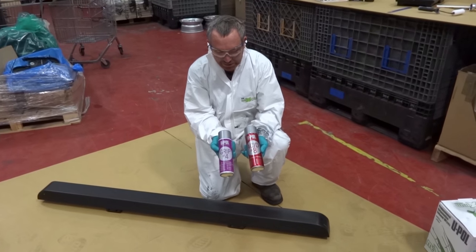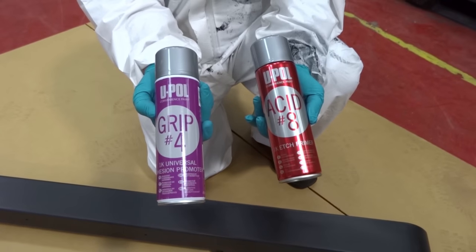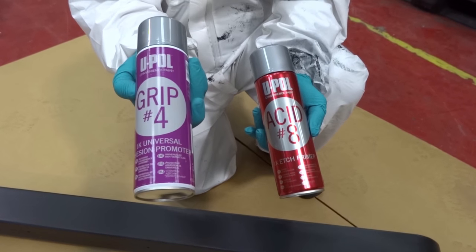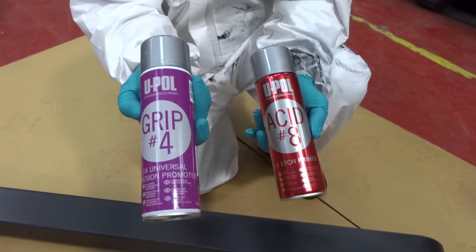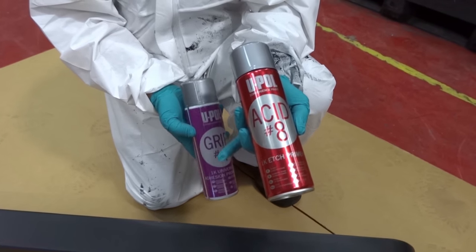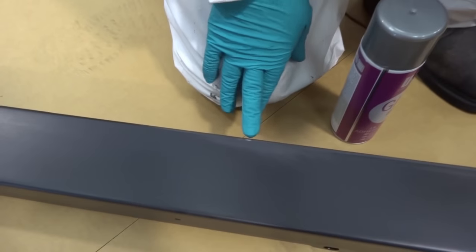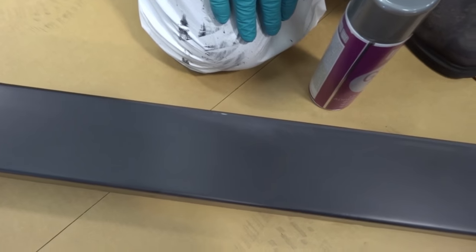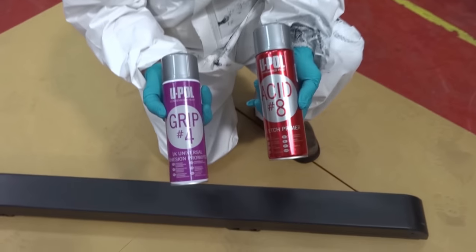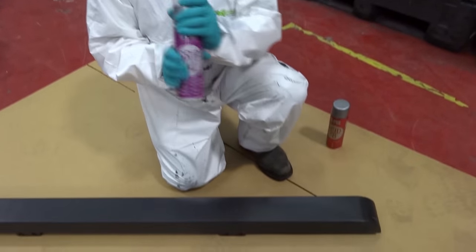We have here two U-Pol products. One is Grip 4, which is an all-round surface adhesion promoter. This can be used on plastics, metals, and original paintwork. And the Acid 8 primer is for areas that have broken through into the bare metal, where we place a little bit of etch primer over the bare metal before applying the Raptor. Both these products are very simple and easy to apply — one light coat should be sufficient.